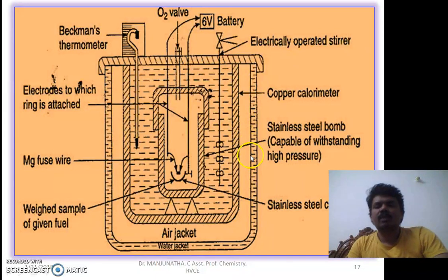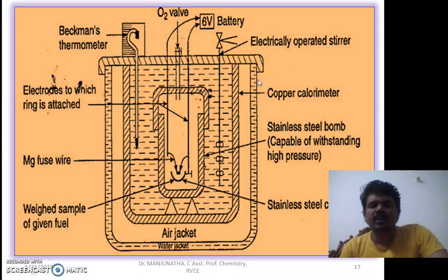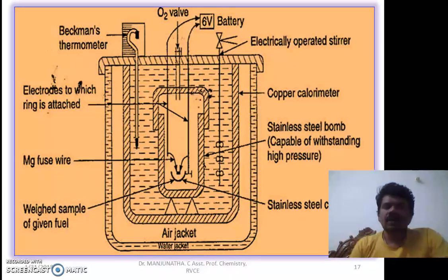To prevent the entry of heat from outside, the copper calorimeter is covered with an air jacket — an empty space — and then covered again with a water jacket, so that no heat enters from outside. This is the complete bomb calorimeter setup used for the determination of calorific value.